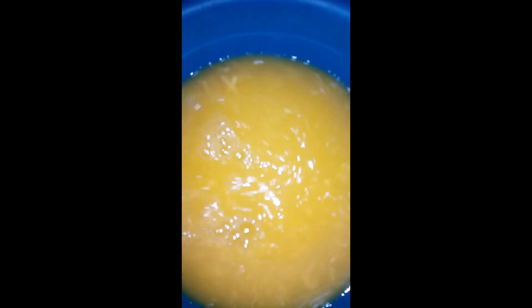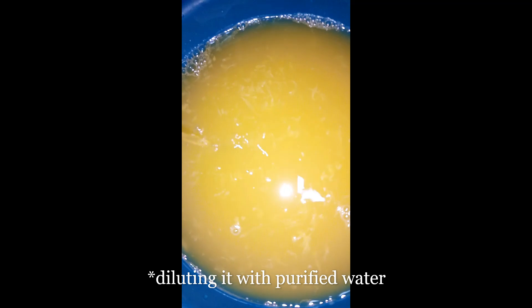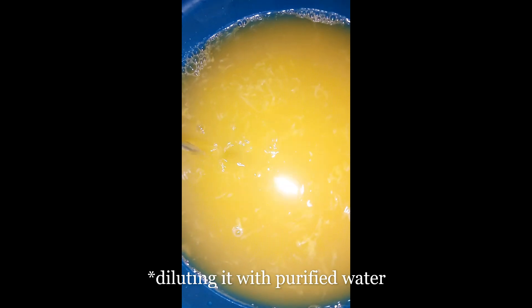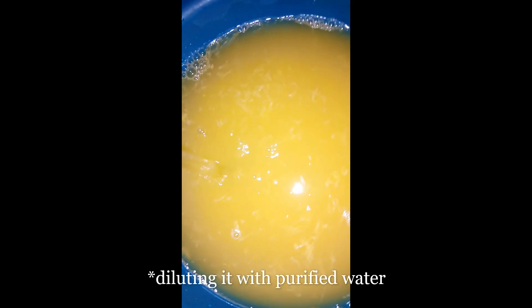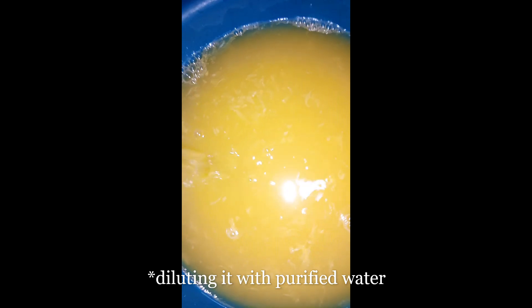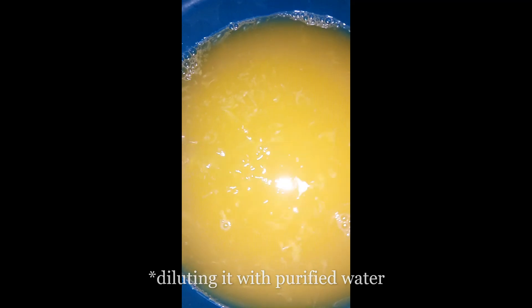This is the orange juice. I then diluted the juice with 1000 grams of purified water because the acid content in the juice is too high for my stomach. I used to have a stomach problem and I don't want to trigger it. Moreover, water is the best ingredient to add to your juice any day, any time.